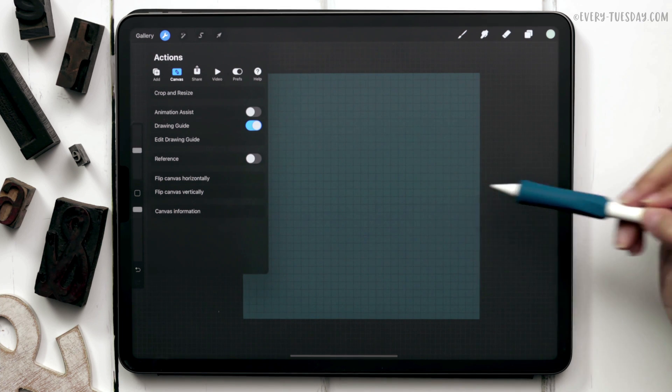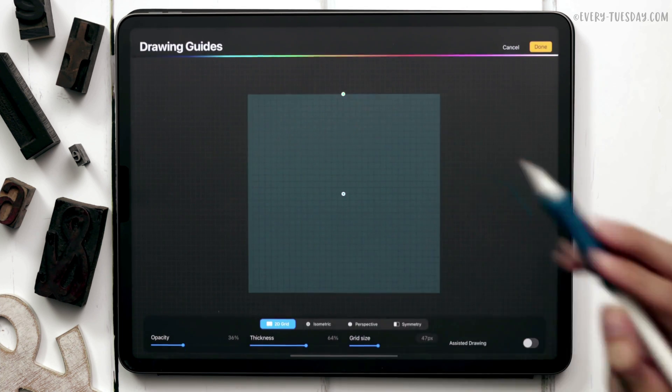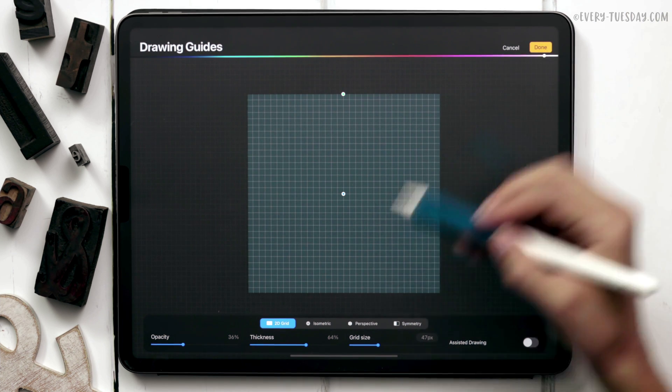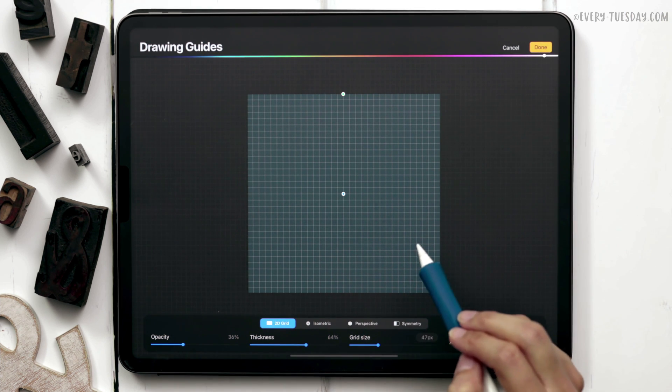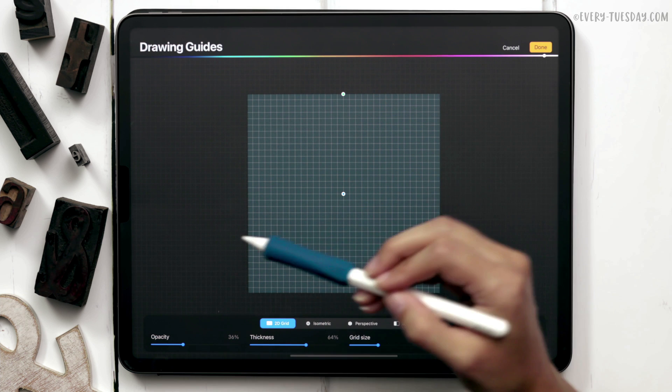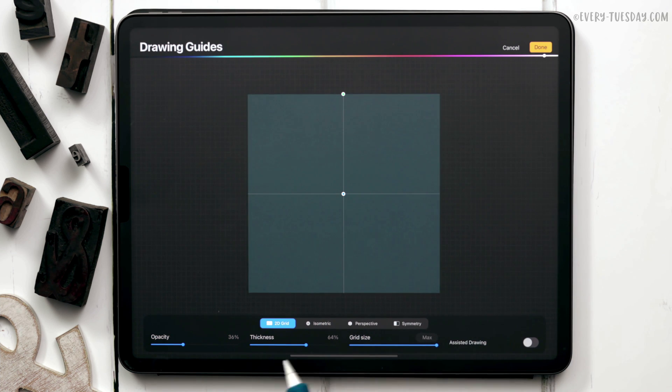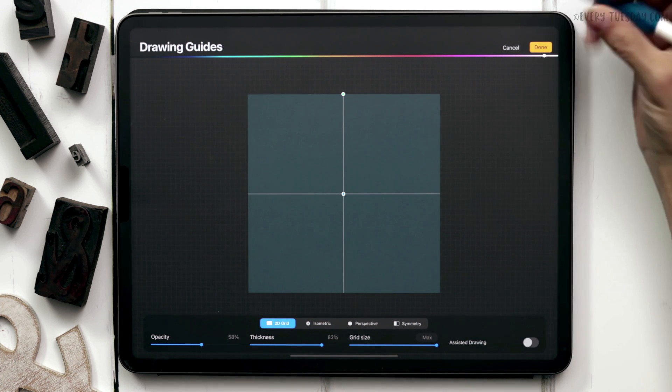Right now the drawing guide is really dark, so in order to see it better let's hit edit drawing guide. Up here you can see a color bar — if we tap where the white is it'll change it to white. We don't need all of these grid lines, we really just need a vertical and horizontal hairline, so drag your grid size all the way up to max. Increase the thickness and the opacity so you can see it better on screen, then hit done.